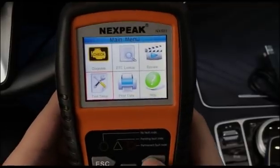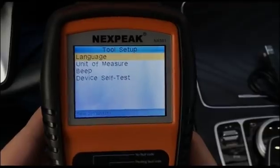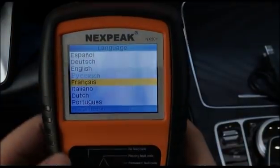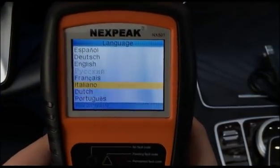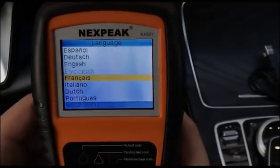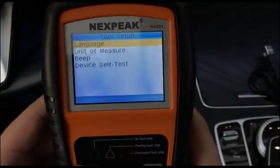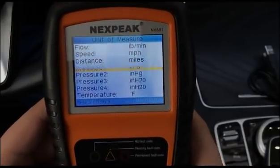In the Tool Setup menu, there's a language option. This scanner supports eight different languages, including English, Portuguese, French, German, Russian, and Spanish. You can also change the measurement units from here.